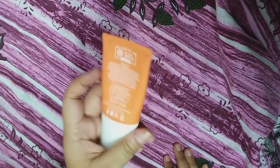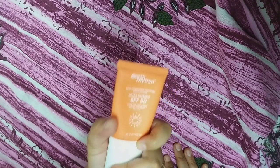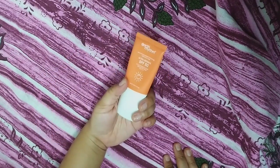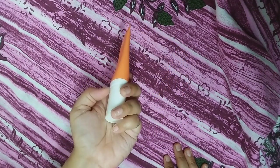This sunscreen is costly. But for me, this is 30ml — this small tube — and it is about 200 rupees, and this is a very low amount.